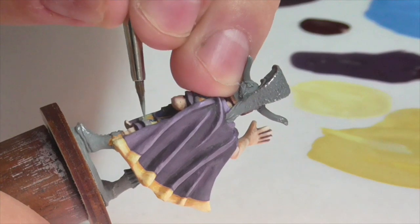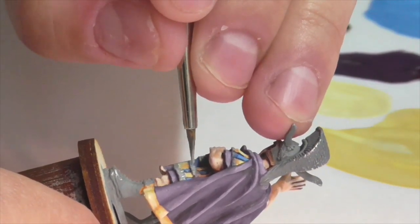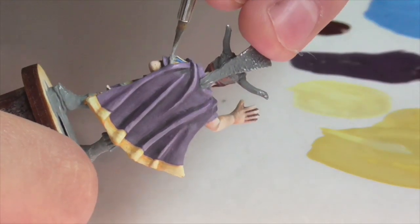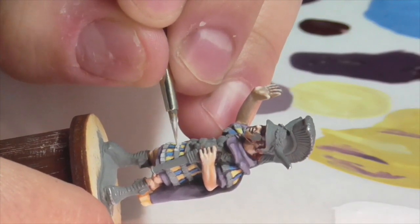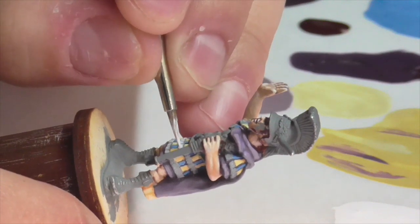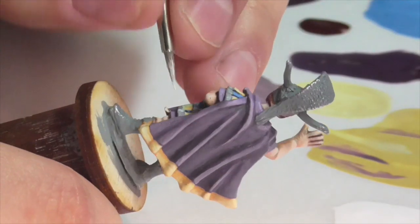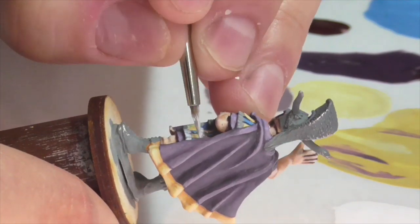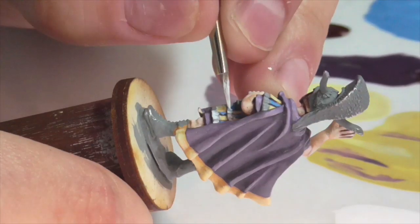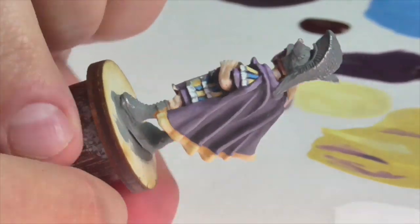With the cloak done, I'm going to return to the pteruges and finish the fringe details at the bottom. I'm going to make all the fringes white, starting out by first base coating all of them using Foundry Stone Light. Because the fringe areas are so small, highlighting them is pretty quick. I apply thinned down white following the sculpting, dragging downwards along the fringes and being sure to leave a dark line between the separate pteruges. I then go back in with the white again to apply extra towards the bottom to build up brightness and definition.